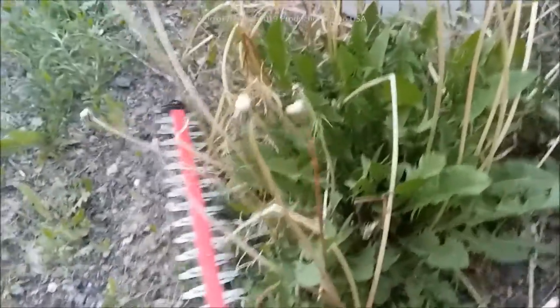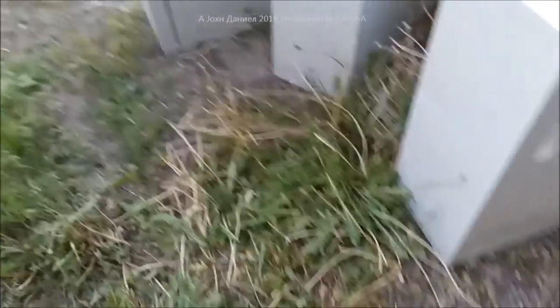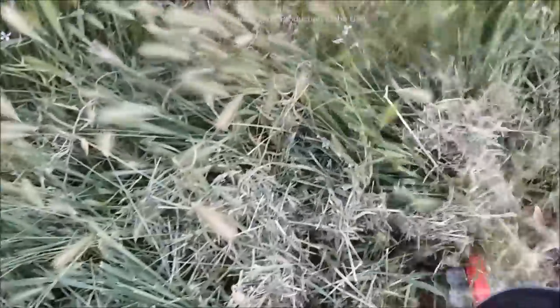Look at this big patch of these weeds — I don't even know the name of them, they're just everywhere. Even the lawnmower doesn't like them. You've got weeds around trees and things you don't want to run a lawnmower next to — this silly sawgrass. You might hit something with the lawnmower. Well, you can get in there and go with this thing. Look at that stuff!